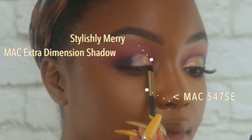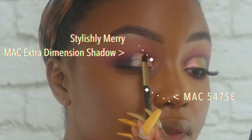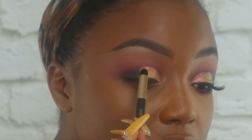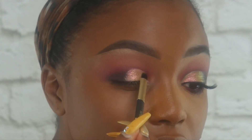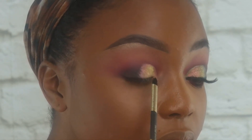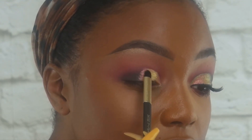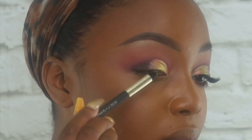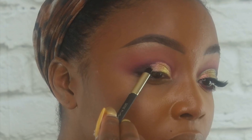I'm packing on Stylishly Merry — this is a MAC Extra Dimension eyeshadow from the Snowball Collection. This one's so bomb because it reflects gold, red, and green. It's so pretty and super Christmas AF. I also foiled it — I applied the shadow damp to really intensify it. These Extra Dimension shadows are so pretty.